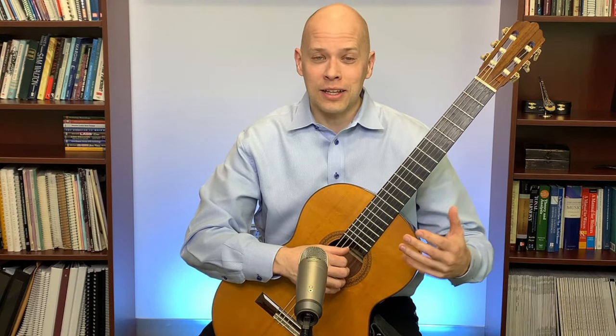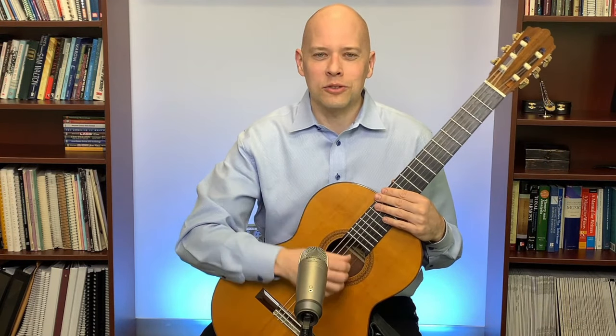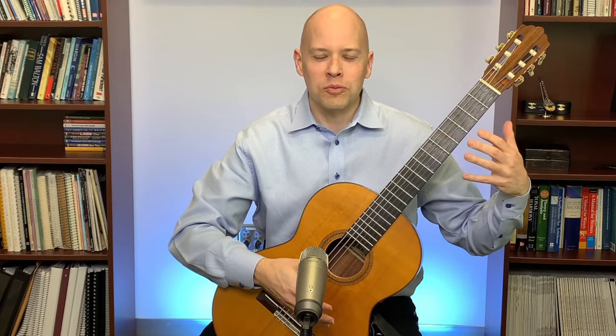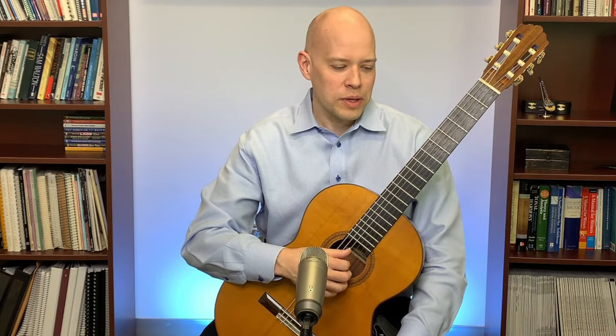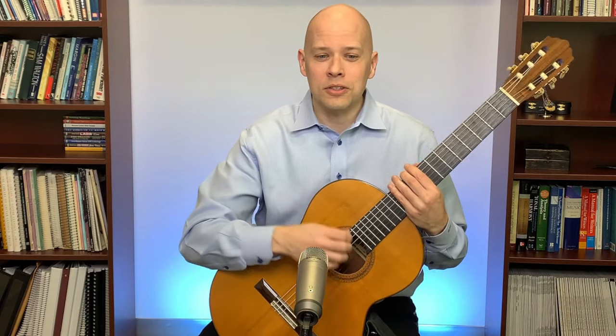Lute treatises talked about not using nails, but some discussed using nails, especially on the theorbo — the big arch lute with long strings and higher tension. For smaller lutes they would often use just the flesh of the fingertips. For modern classical guitar I like nails, though plenty of people play with flesh.